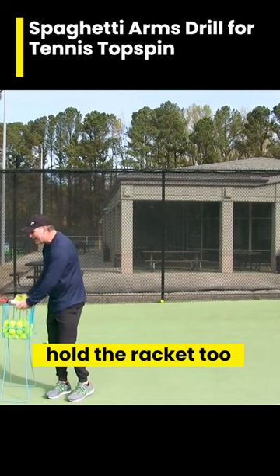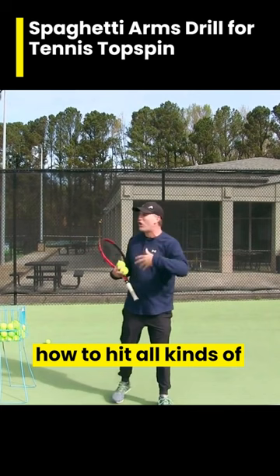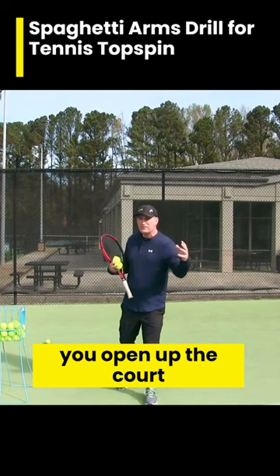But this really helps you relax, and when you learn how to do this you're going to learn how to hit all kinds of different spins and heights. It's going to feel really good and help you open up the court with higher spins, angle spins — be more relaxed, be more whippy.